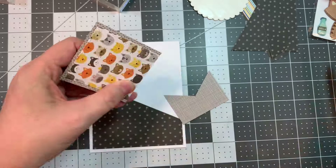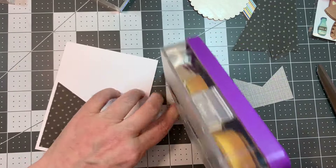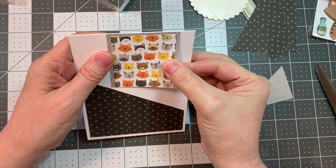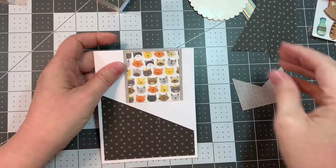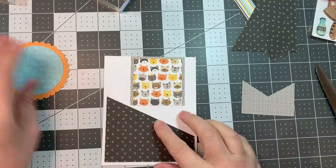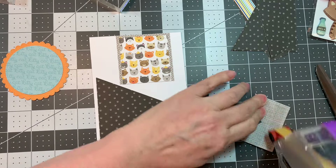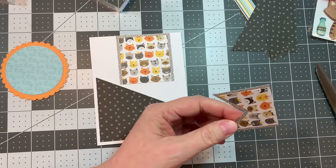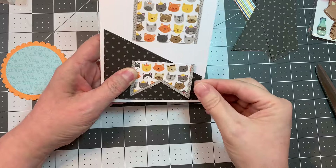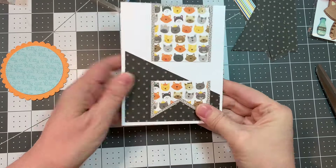I'm going to cut this little tag and stick the top down — I'm going to stick it right on the seam, right on the card fold. Then I'm going to pop my super cute little circle to cover it up, and it'll make it look like this tag runs right through both sides of that circle. But only you and I know that I've cheated a little bit.